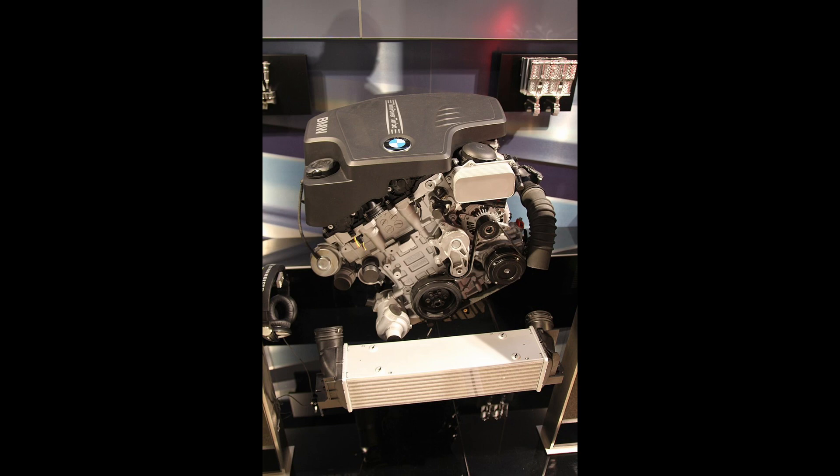Although the N20 is a four-cylinder engine, it is considered a replacement for the naturally aspirated six-cylinder N52 because its power equivalent models produce similar horsepower to the N53, which creates low RPM torque and better efficiency.